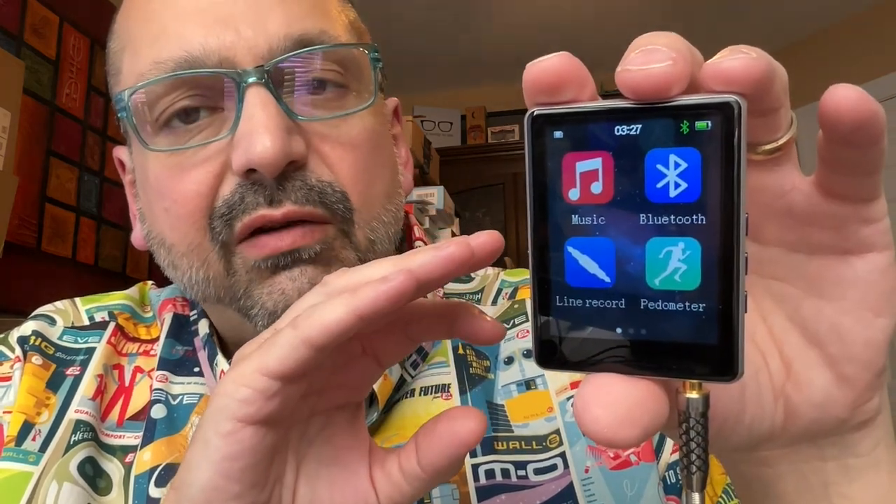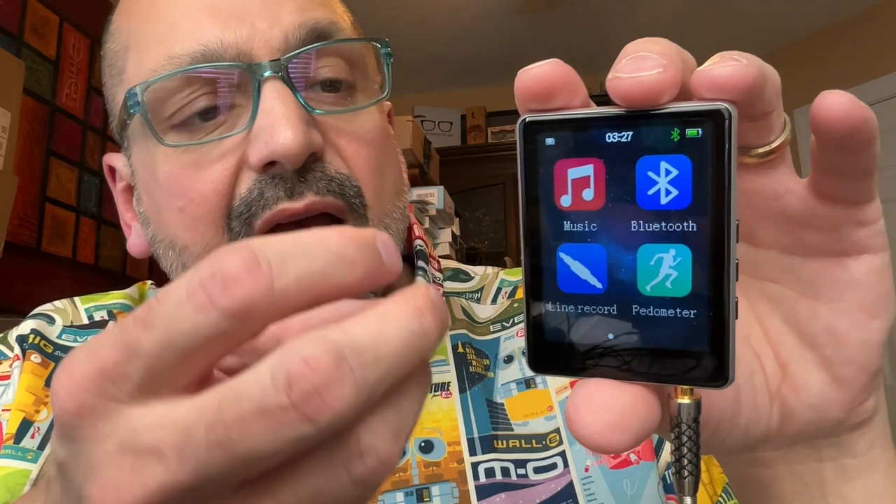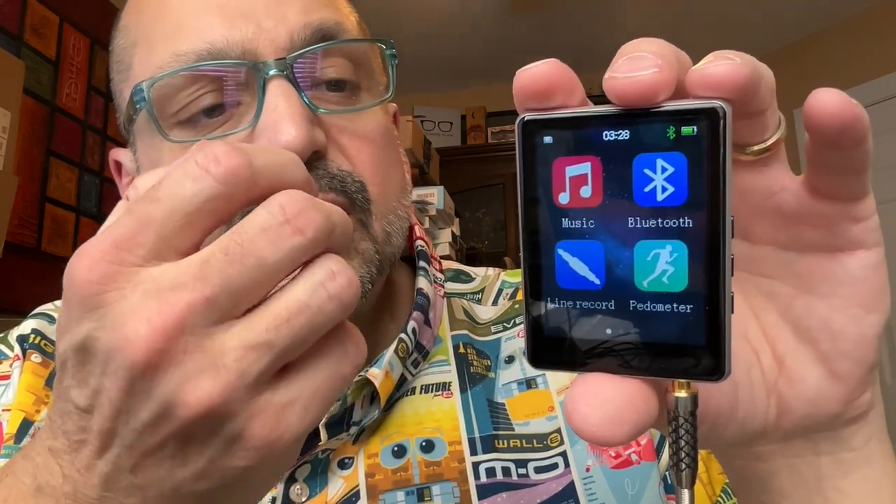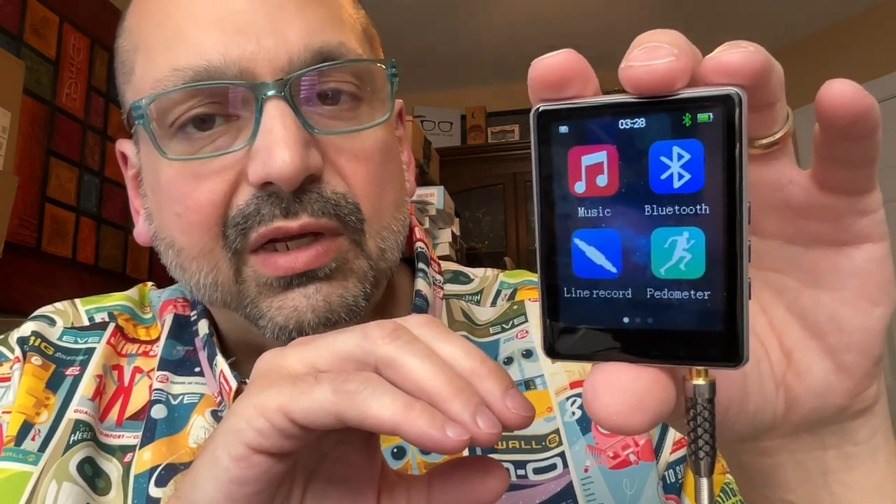This is the third inexpensive MP3 player I've reviewed lately, and while they all have their similarities, I think this is the best of the bunch. The icons are much larger, the menus are actually readable, and the touchscreen is slightly faster — not great, but faster. You have to take the price point into account; this is an option for people with limited budgets, and if you are patient, you will have a decent experience. I'm going to give this a three out of five stars. Please don't use the headphones that come with it — they're terrible. But this is a three out of five experience. Thanks for stopping by.